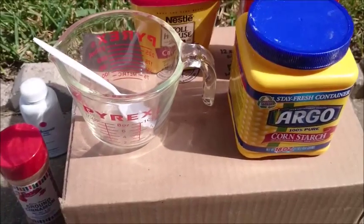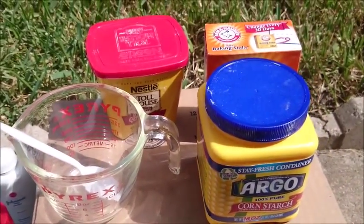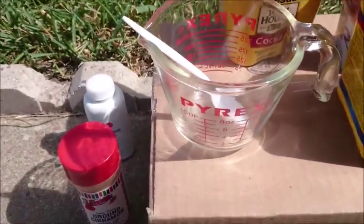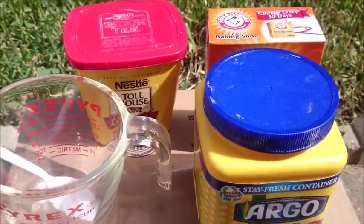I'm going to go ahead and begin. I came outside just because I am going to be dealing with powders, so that I don't make a huge mess. These are the three main ingredients that you're gonna need.